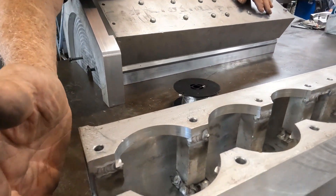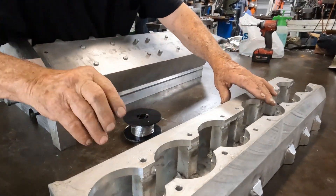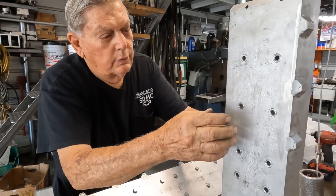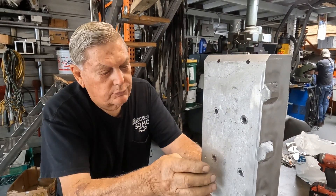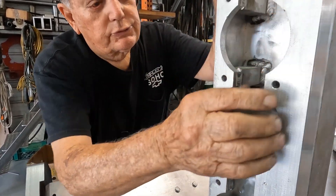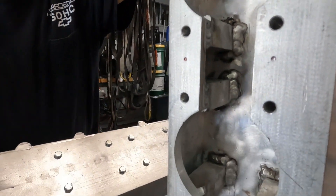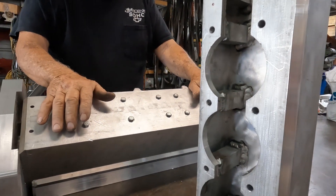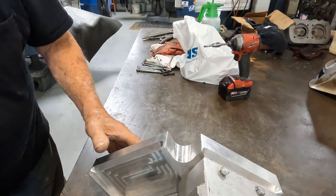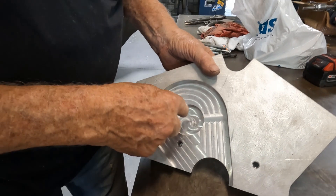We put these legs in here — these little feet. On the old six-liter, it collapsed just a little bit when we tighten the head down. The sleeves stayed up and the case just got crushed just a little bit where the head bolts are. So we put these crutches — legs, whatever you want to call them — in there so it can't squash down.